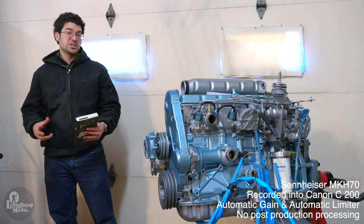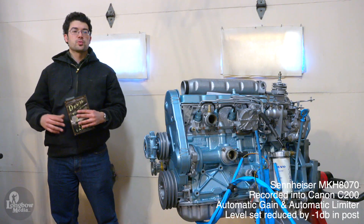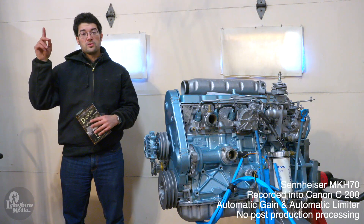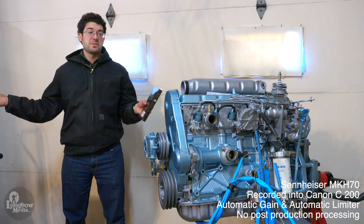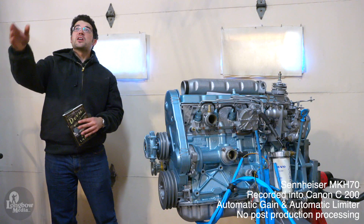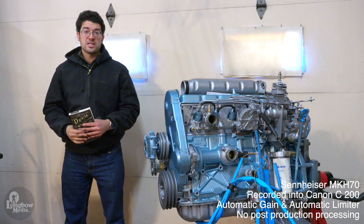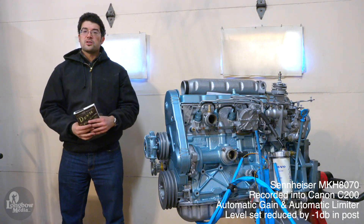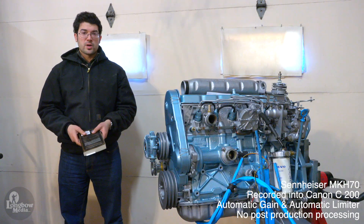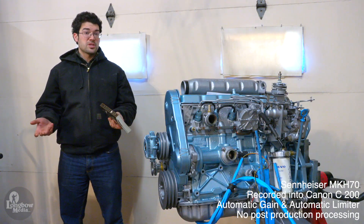I am now in a moderately sized garage to test how well these two long shotgun microphones handle reflections in a less than ideal setting for dialogue. I've got a concrete floor below me, hard ceiling, hard objects and metal objects all around, and a garage door immediately behind me. I have the MKH-70 on my left, and the MKH-8070 on my right. This is a test of these two long shotgun microphones for indoor dialogue in a reverberant setting.